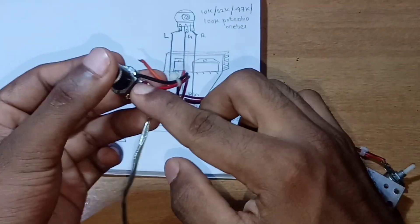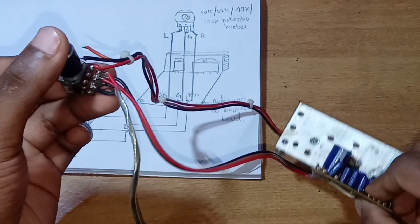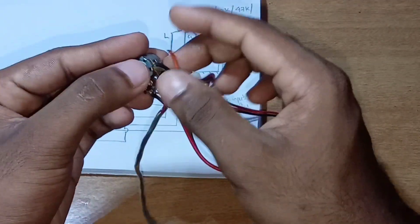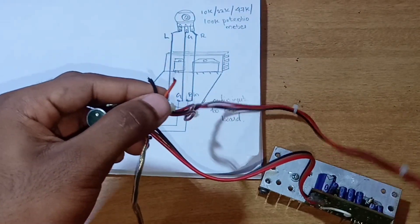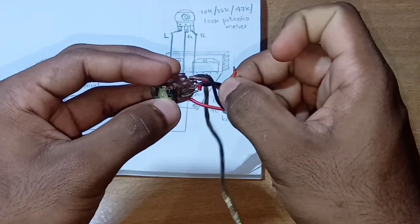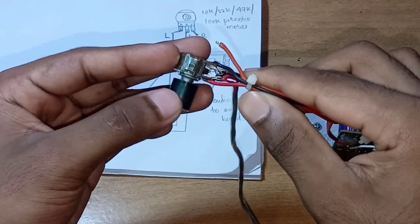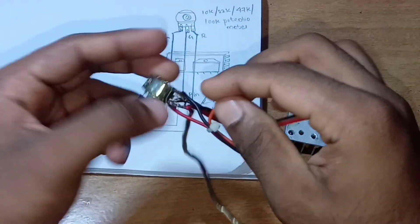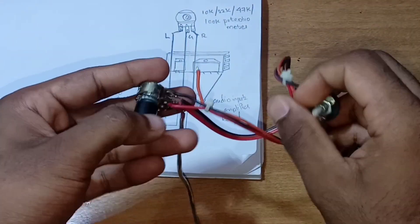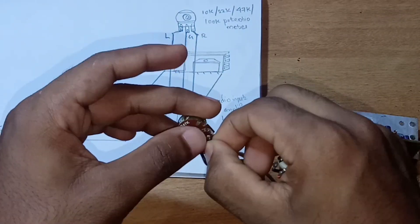We solder the wire. This is our amplifier board — this is the right side of the amplifier board. This is the black wire and the orange wire connected to the center. We solder this wire to the ground.